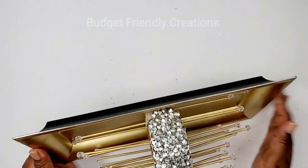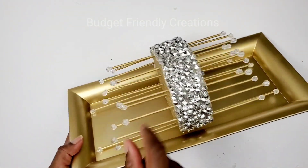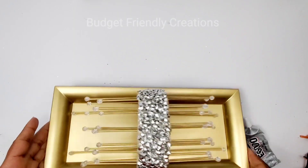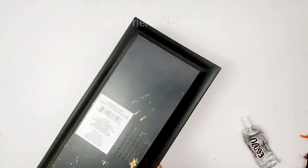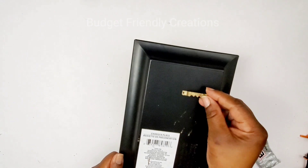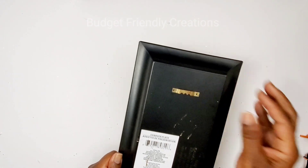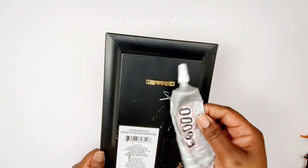I'm just going to fill in the corners. Once I'm done with that, I'm going to attach my hook on the back. For this I'm using little picture hooks and I'm using my E6000 to attach them.